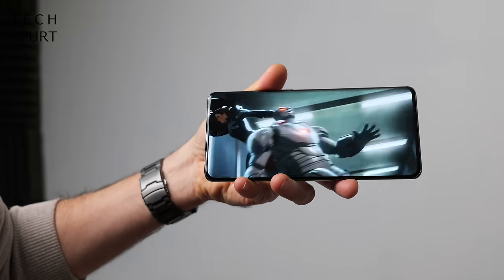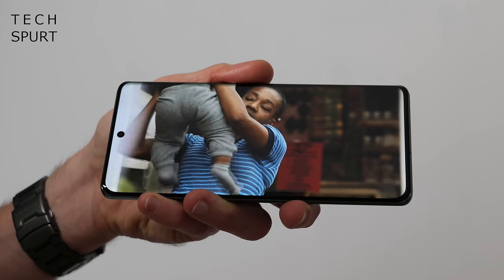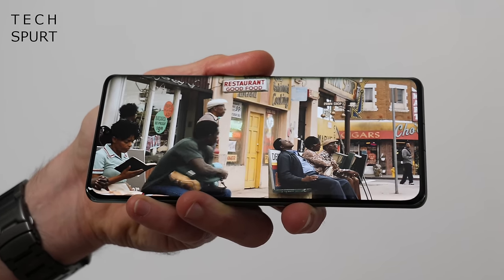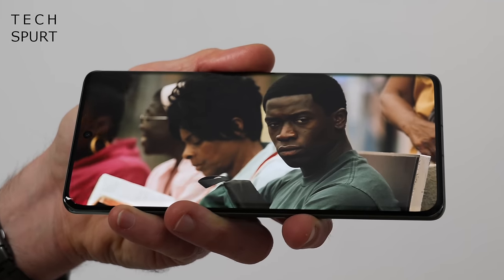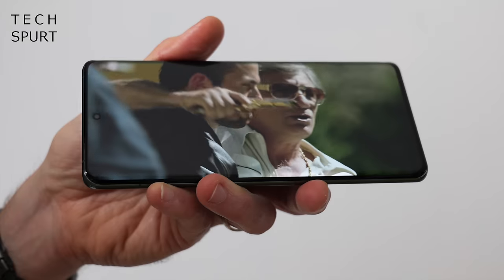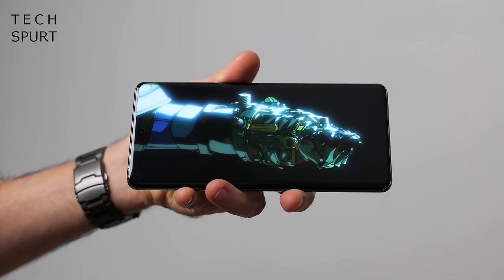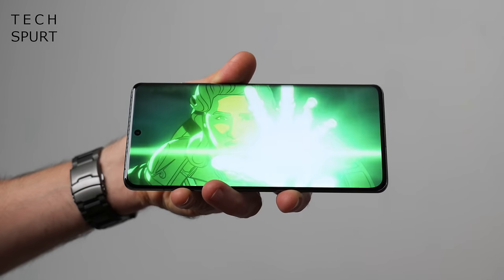The OnePlus 12's display is a 6.7-inch OLED panel with Quad HD+ resolution. There's no HDR shown in Netflix just yet, but it is Dolby Vision and HDR10 certified. LTPO tech scales from 1Hz up to 120Hz, and the screen is bright enough to use comfortably even under the glare of the midday sun. The stereo speakers are solid for video streaming. There's no headphone jack, but the Bluetooth streaming is absolutely flawless.